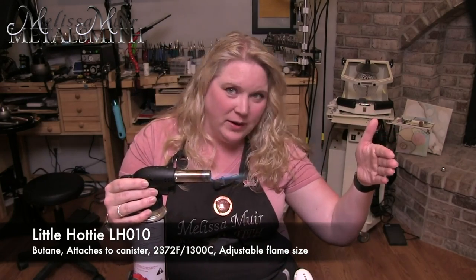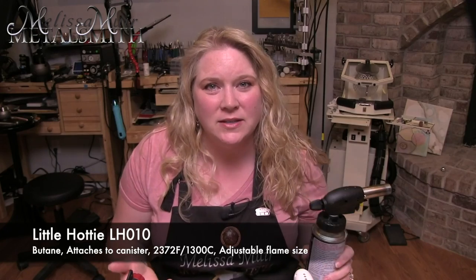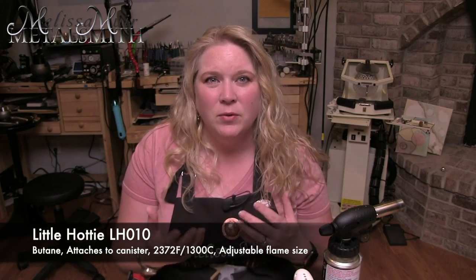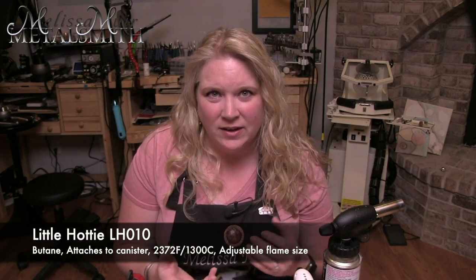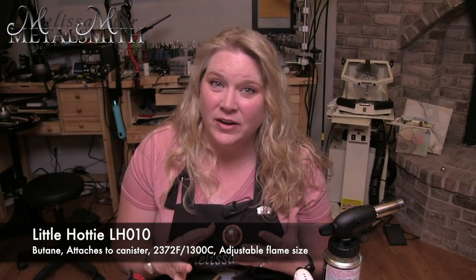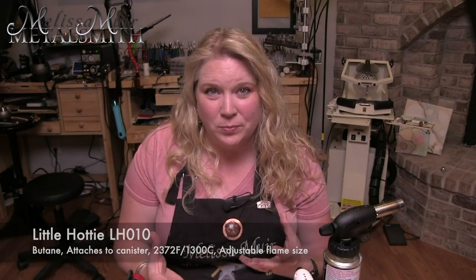The LH010 has a temperature of about 2,300 degrees and features a safety lock to prevent accidental ignition. It also has a very large flame that is not very easily controlled, so this is going to be great for larger pieces, but you may not have quite the control that you would like.